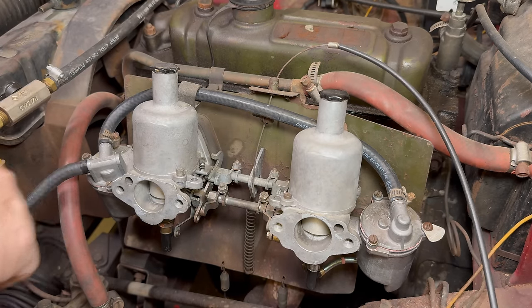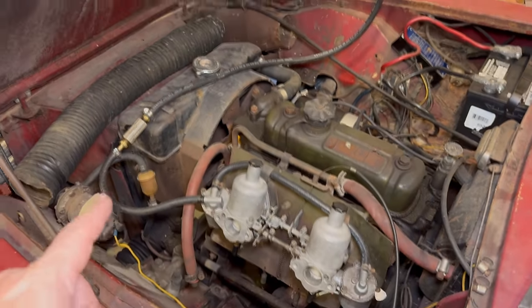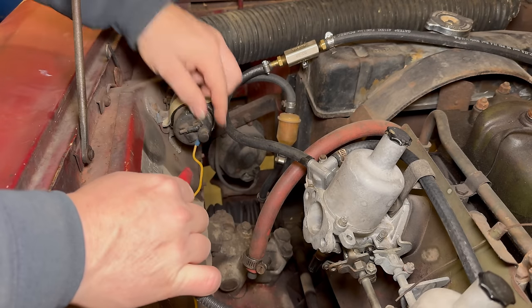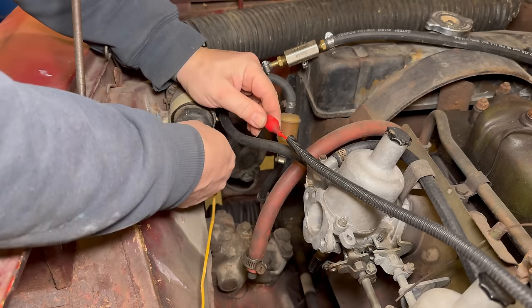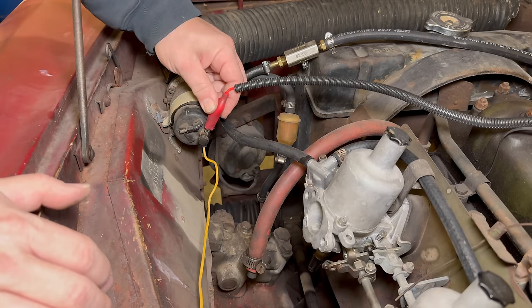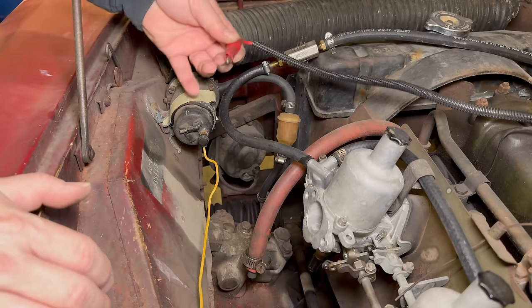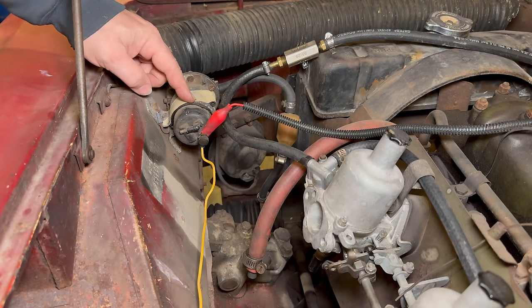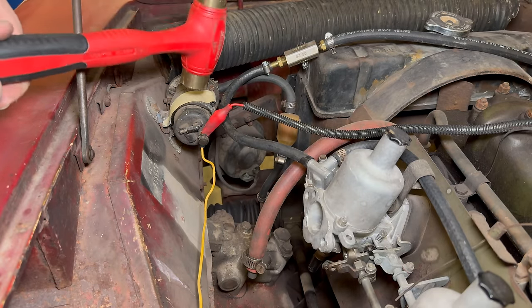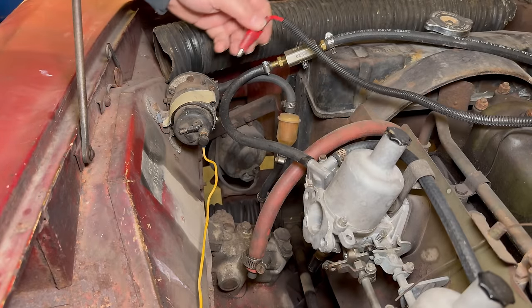So now we have a good ignition system, and we have carburetors that don't leak fuel, but our fuel right now is still being supplied by the fuel bottle. So the next thing we need is a working fuel pump. This wire is running straight from the battery — I'm going to put this on this terminal and see if the fuel pump works at all. Nothing. It is sparking, so we know it has a good ground. It just doesn't work anymore. This is a points-type pump, so it's worth giving it a few taps, seeing if it starts. Nothing. Let's just take it off and replace it.